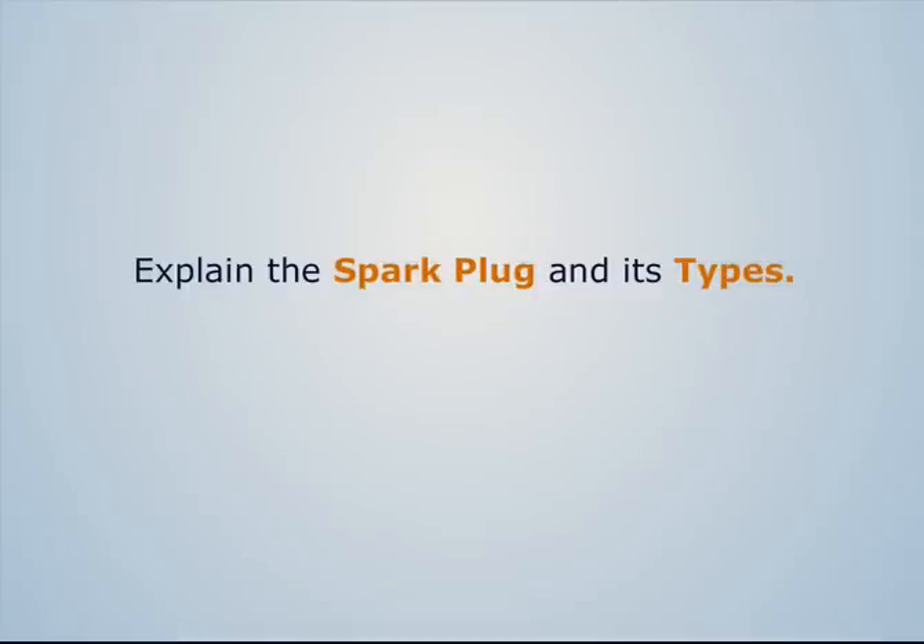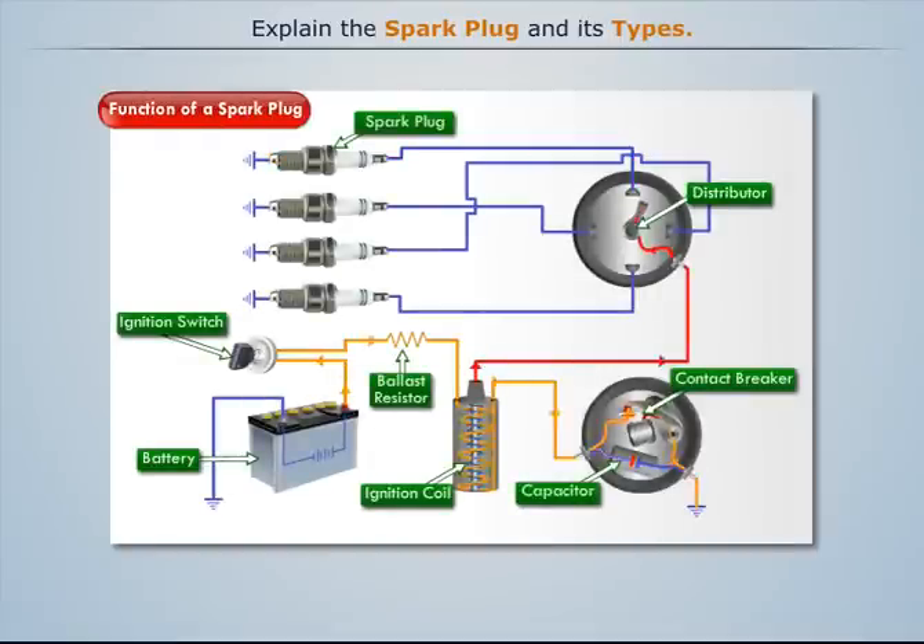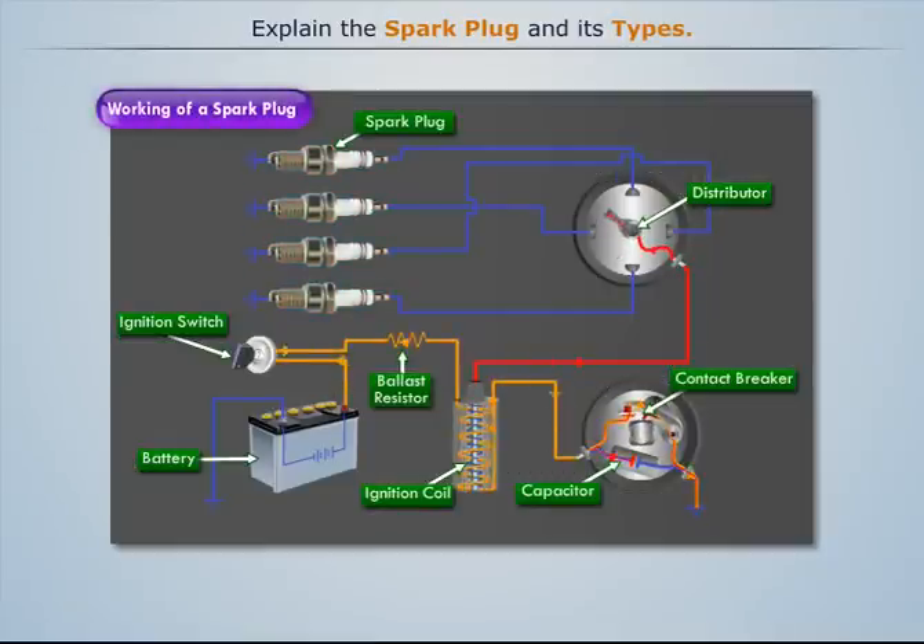Let's explain the spark plug and its types. We know that the function of a spark plug is to produce a spark at the required time to ignite the combustible mixture. Let's try to understand the important parts and working of a spark plug.